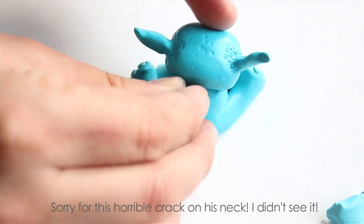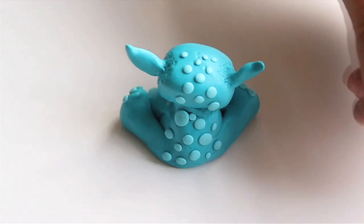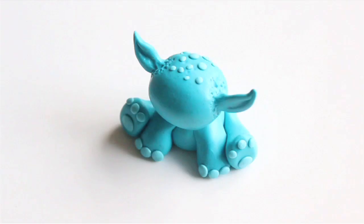Use some more light blue clay to create different-sized blue spots on the monster's back. This will also help you hide any lines or dust particles you didn't smooth properly. Make them big and small — this way they will look more organic.